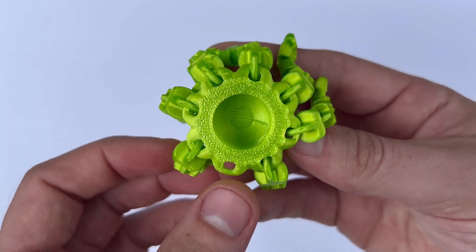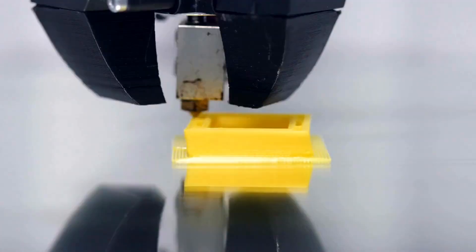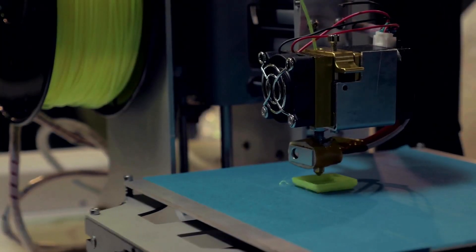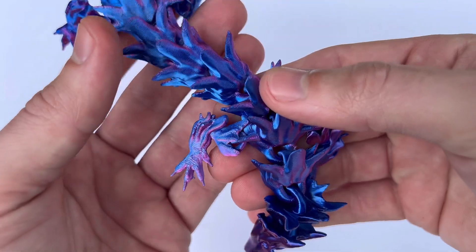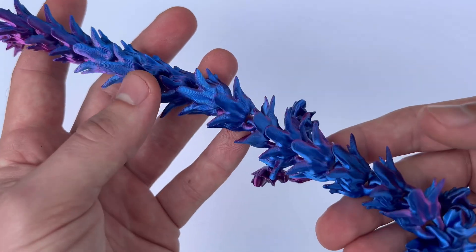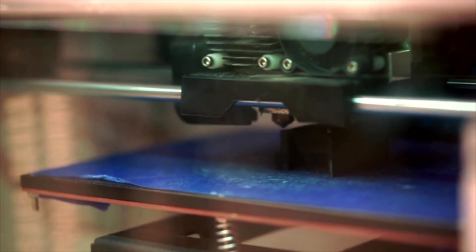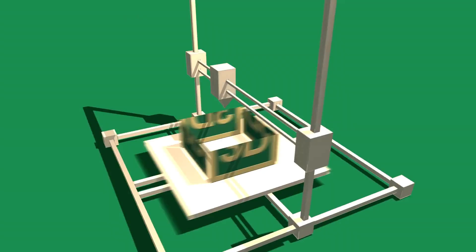Polymaker also comes off the spool really nicely, and it has some cool specialty PLA options that other brands don't offer, like their Polymax and Polylight lines, which are great for different types of projects. It's nice to have those options available when I try something new or need a specific type of filament for a project.